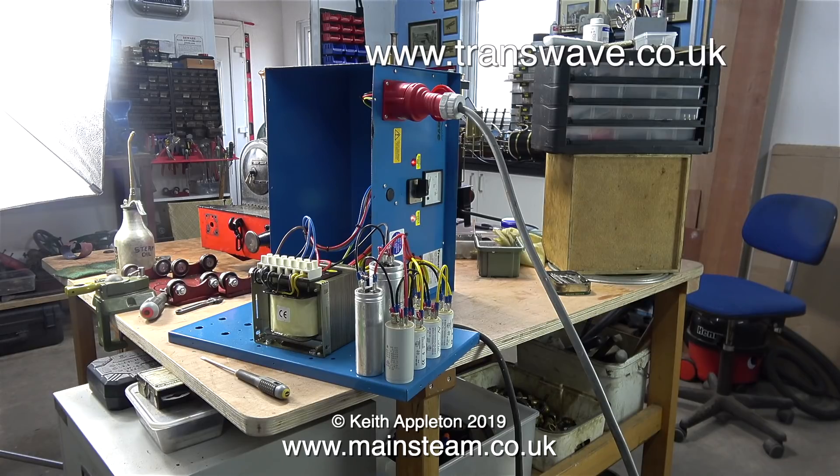Apart from the obvious, this Transwave unit is very well made and I find the Transwave company's customer service second to none. If this doesn't work I'm just going to buy another one — simpler than an inverter and these units do not require you to rewire the lathe. Health and safety disclaimer: I do not recommend that you do anything you've seen in this video. When I first left school I started an apprenticeship as an electronics engineer, but I never finished it — I joined a band, and the rest is history.